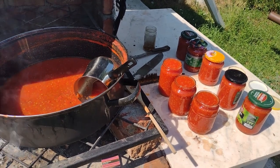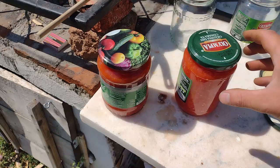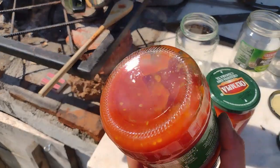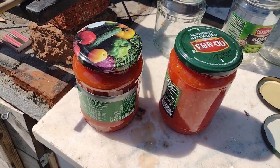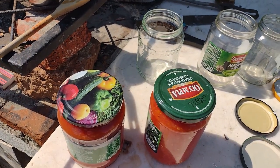Le inchid pe toate si le mut incet in camara. Am pus capacele, le-am intors ca sa ma asigur ca nu respira, ca nu rasufla. Sunt foarte fierbinti. Le las sa se raceasca usor, treptat, pun toata compozitia dupa care le voi duce in camara.